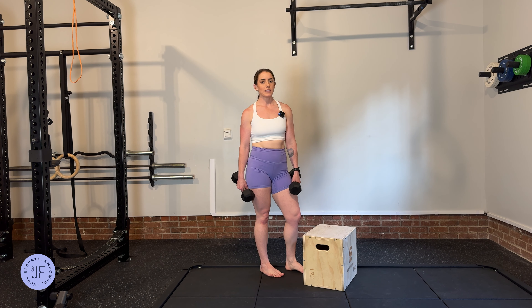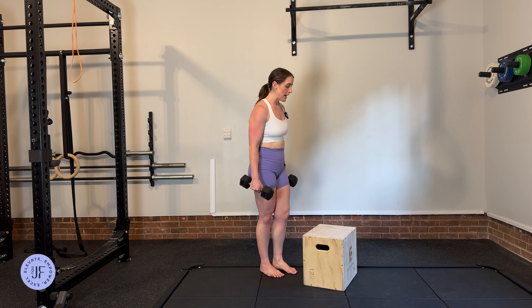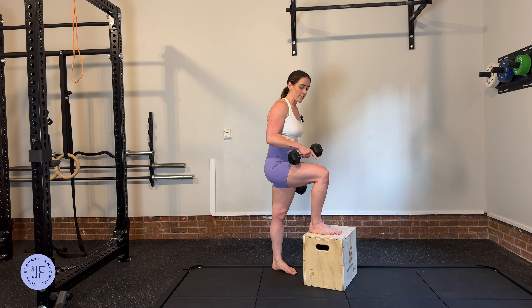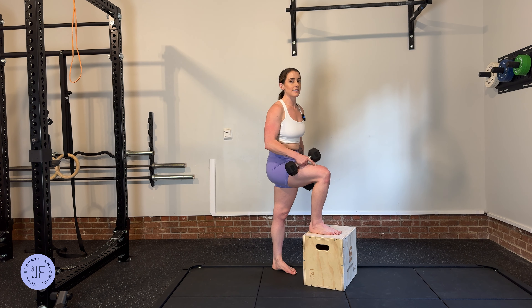Grab a box or something to step onto — in a pinch you can use stairs. Find a height and a weight where you are able to use the front leg only and not push off of the bottom leg. Come forward and come up and back down, then alternate to the other side.